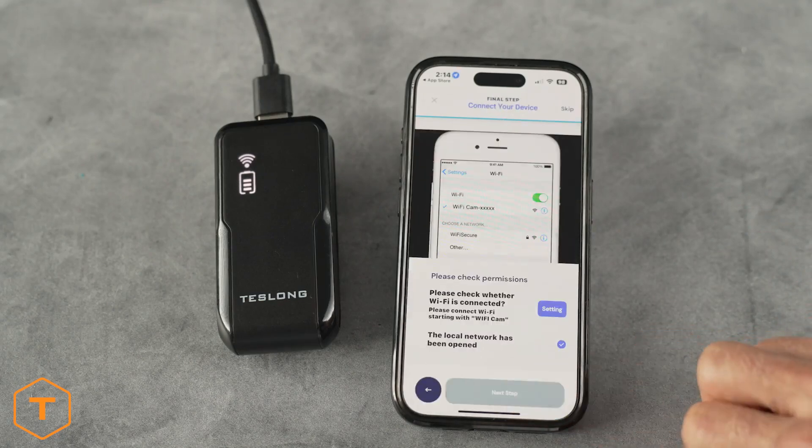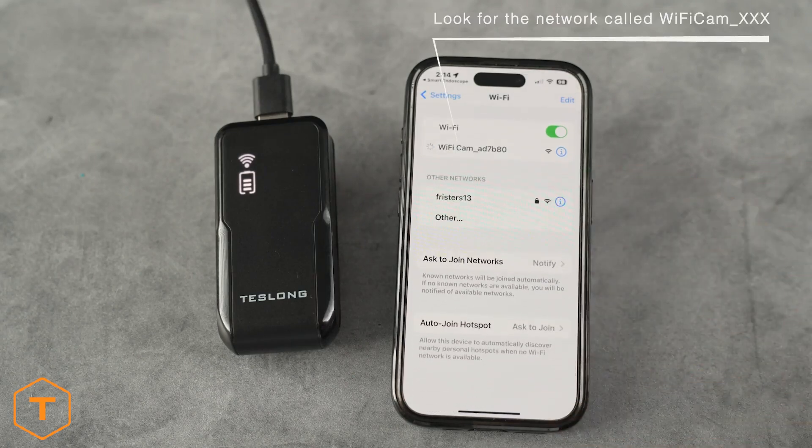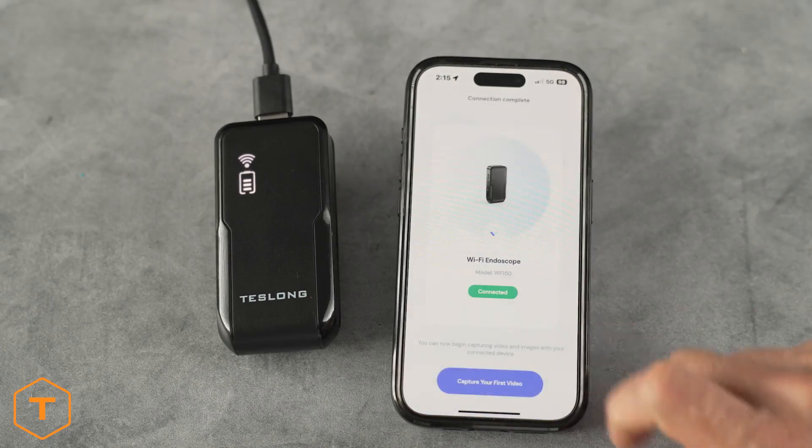Follow the on-screen prompts to connect to the WF150 WiFi signal in your phone settings. Once connected, you'll see a live view from the camera on the screen.